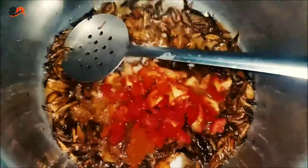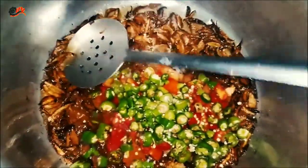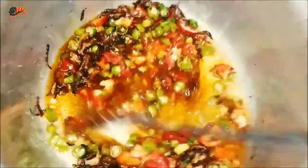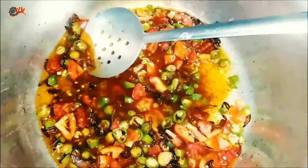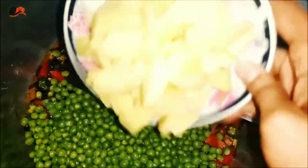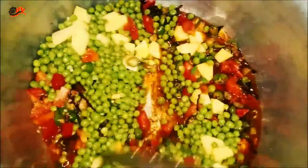Now I will add tomato and harimates. After that, mix it all together. We will put a little bit of salt in the pot and a little more sauce.